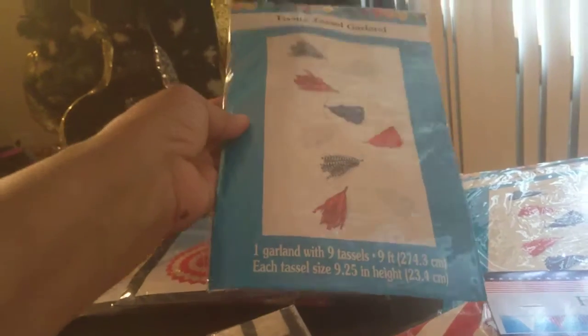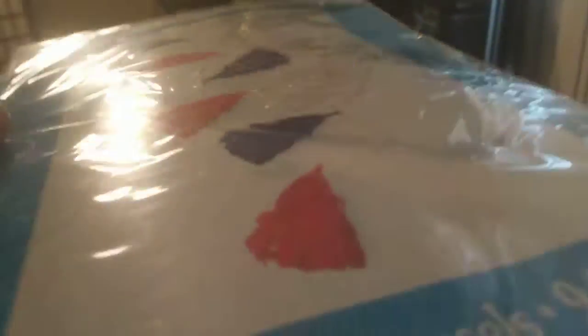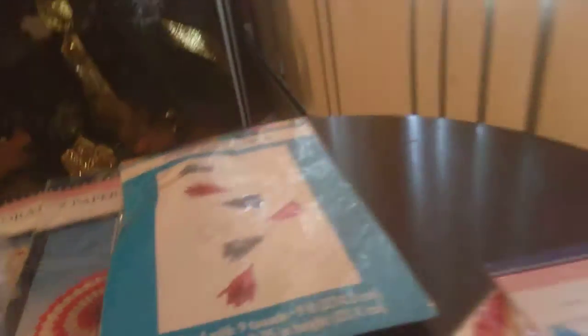I also found some tissue tassel garlands. It has blue and white stripes and red with white stars, then solid red and white tassels. That's nine tassels and a total of nine feet. And this one is simply the solid red, white, and blue. I thought I was getting two of these, but evidently I didn't — that's all right.